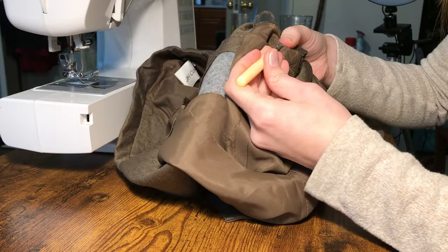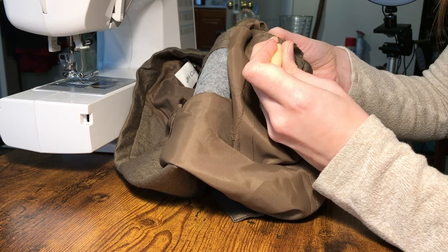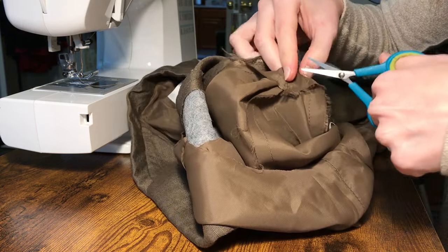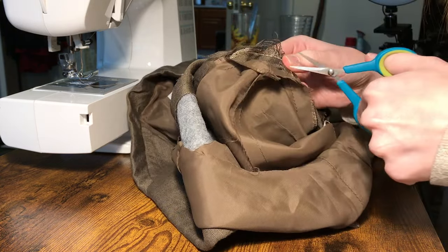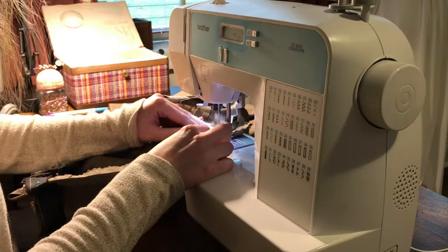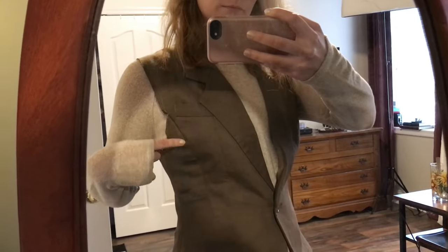I picked apart the bottom seam at the sides so I could flip the jacket inside out and take in both the lining and the shell separately. That way, my alterations would be sandwiched in between them when I flipped it back the right way. I took in the sides about an inch each, curving in more at the waist, and also took in the side front seams a bit at the top.